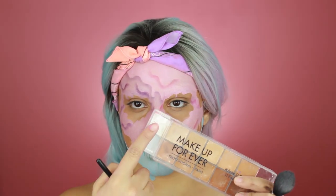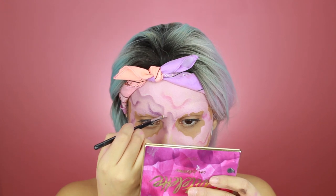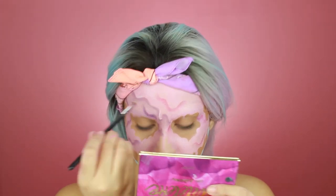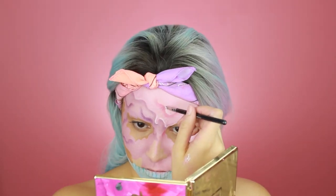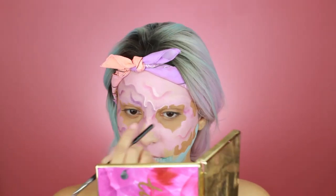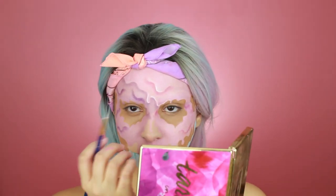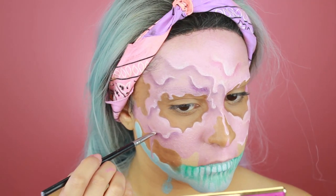Now we're moving into highlighting. For that I'm going to use the white cream paint from the Makeup Forever Flash Palette. I'm just going to highlight every drop on the opposite side of the shadow — kind of on top. Do as I do and not as I say, I guess.